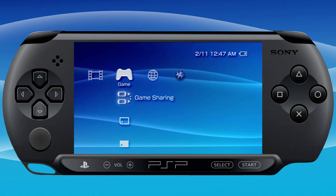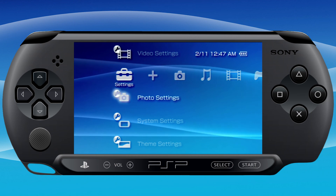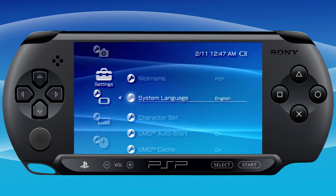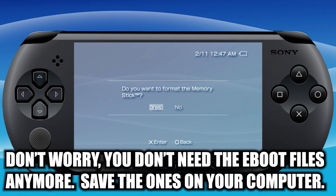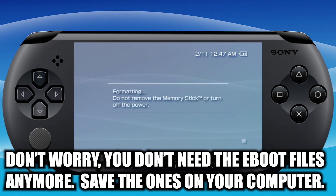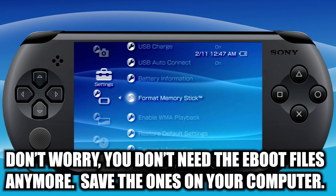One more thing I recommend: go back to system settings and format your memory stick again, because the custom firmware will format it differently and give you different folders. Do the same process as before and it will give you a few more folders — that's where you're going to put your ROM backups of your physical games and emulators.